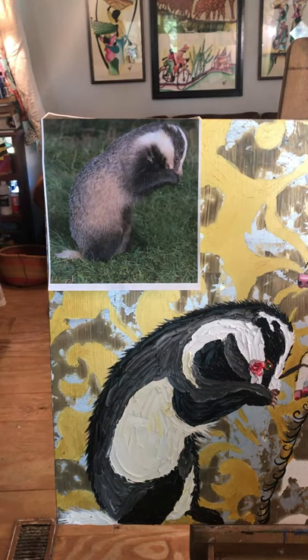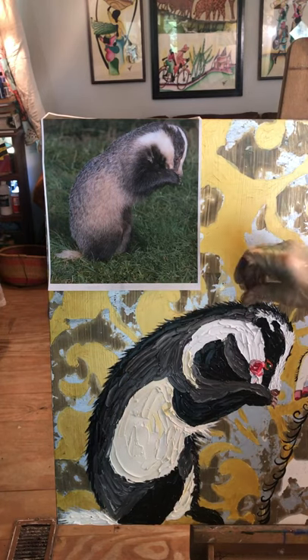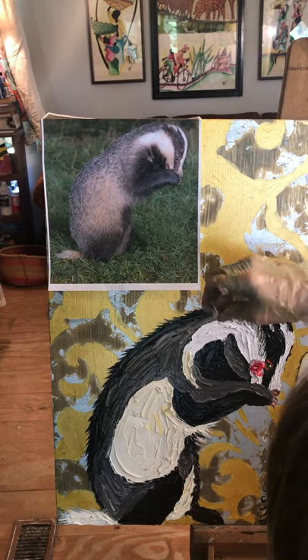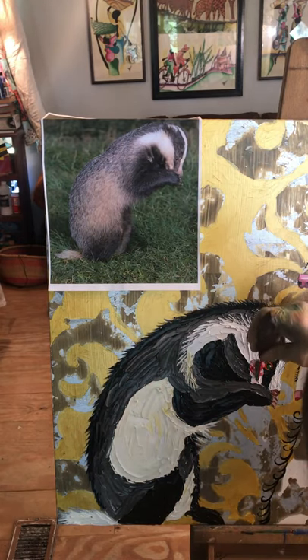I switch over to using my small palette knife. I usually like to work with my whites first so they don't get as muddy — I can be very purposeful with them. But you also have to think about how the fur is going to layer, so I did the white of the head first.